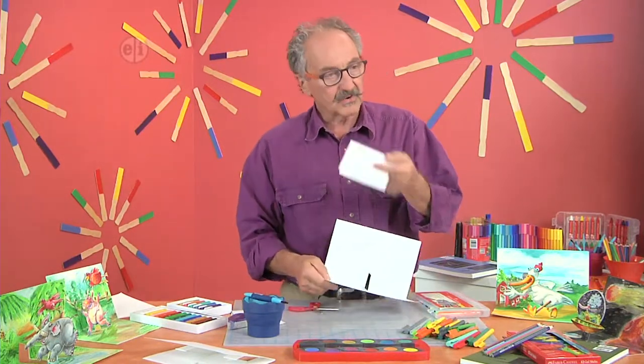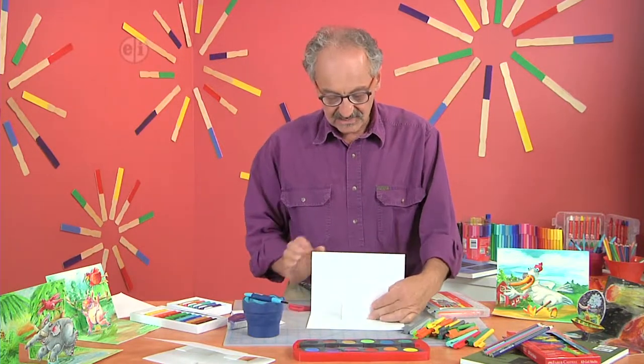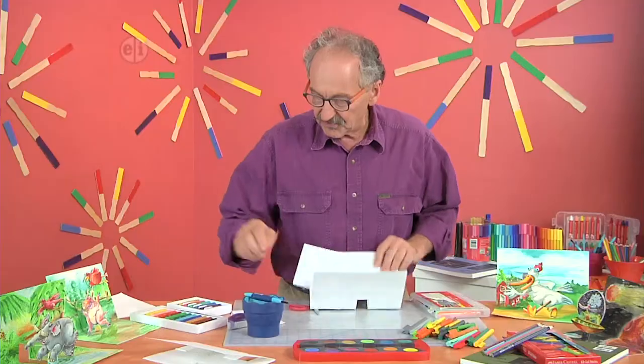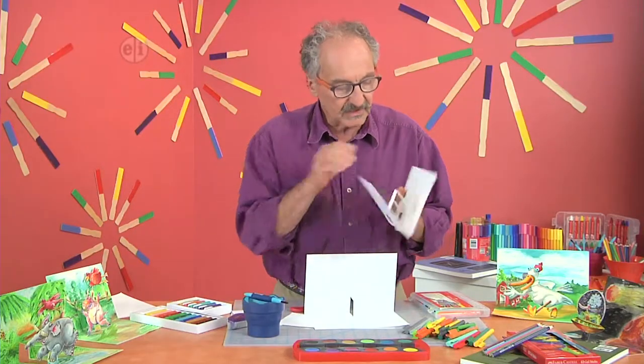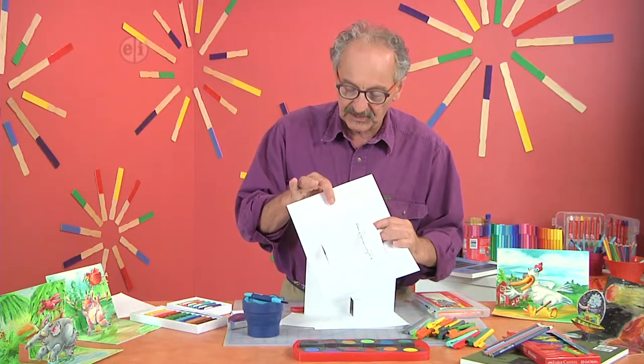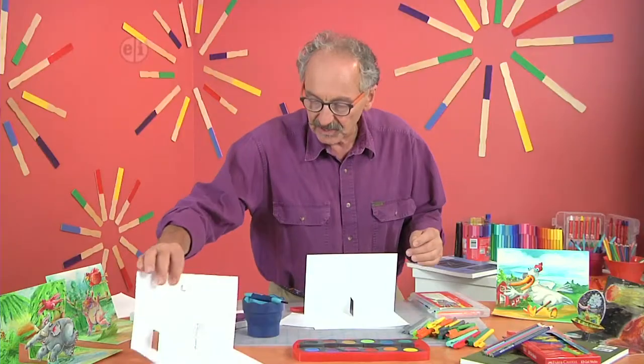Then it's just a matter of drawing something on a card, taping it — that will go down, that will come up. On this one you can also see I have a little extra — this is a paper spring. If I press it down it goes flat and when I let go of it, it opens up. I'll show you how to do that as well.